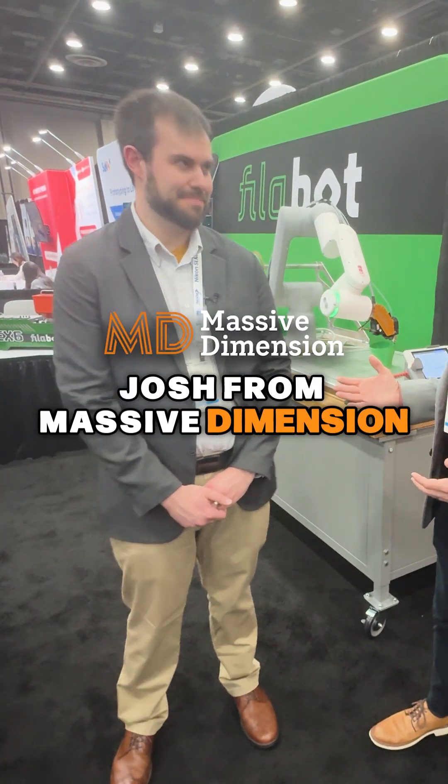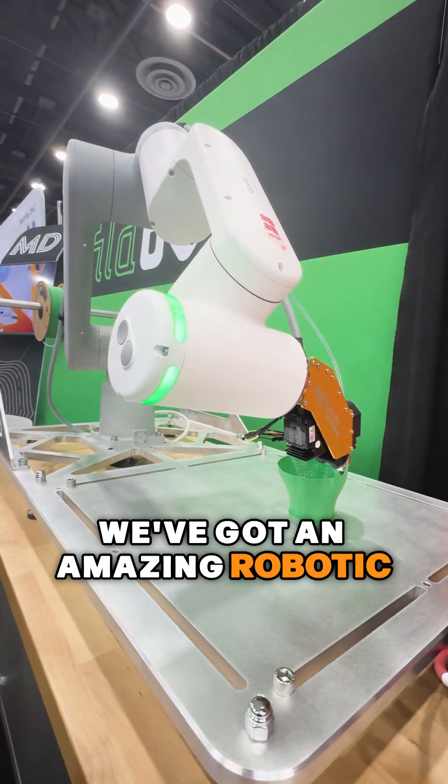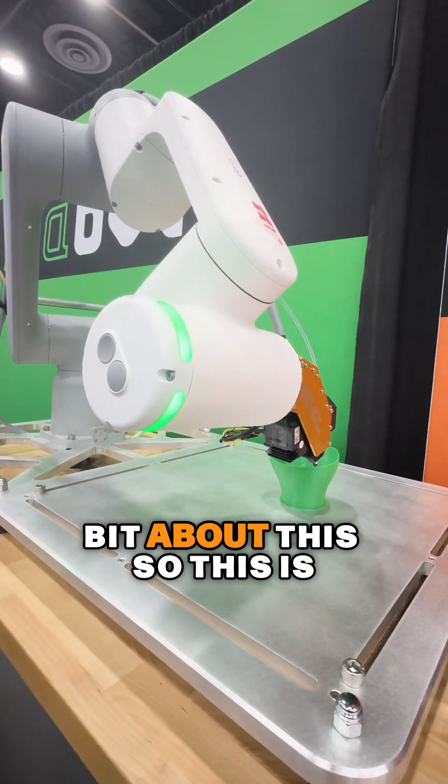I'm here with Josh from Master Dimension. Nice to see you Josh. Yeah, see you Dan. And we've got an amazing robotic system here. Tell me a little bit about this.